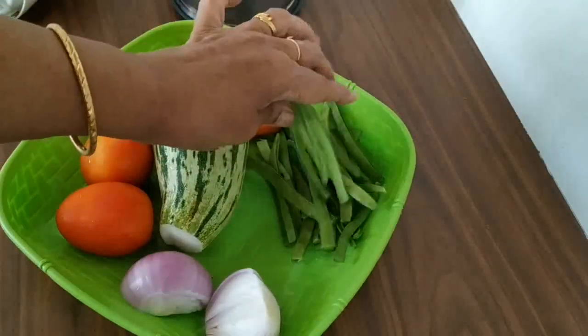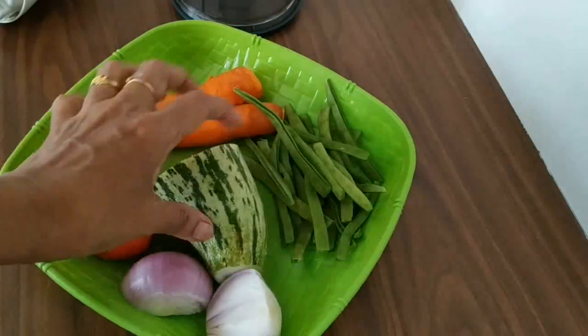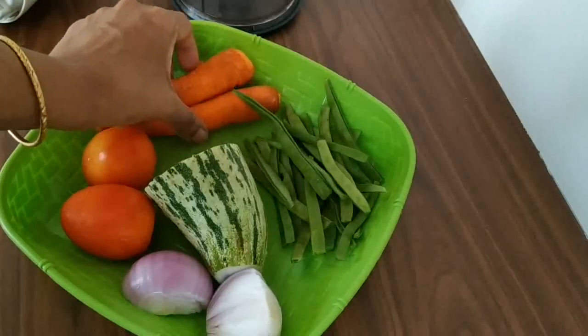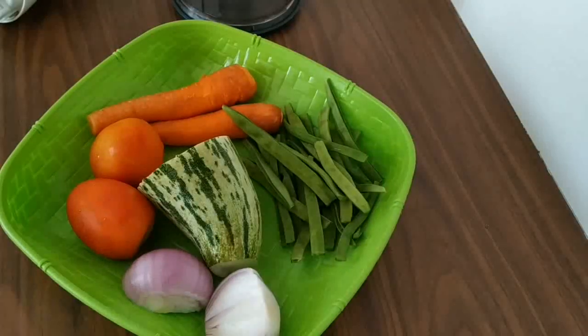This is a big dish. This is a tomato. I have a raw jackfruit.